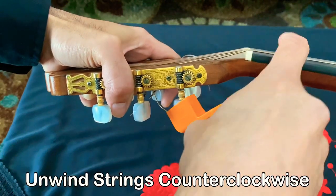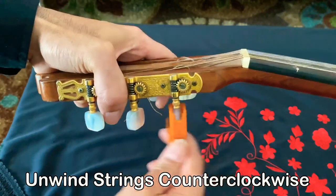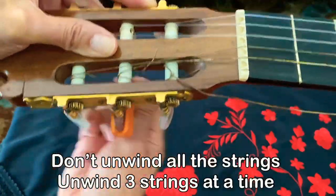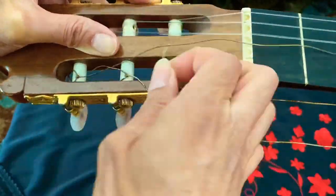Let's get started with the first string. You're going to want to start off with the sixth string, the low E. And if it was strung correctly, you're going to want to go counter-clockwise. I like to take off all three bass strings first and restring those, so that with the other strings I can have a reference point when I'm tuning them back up.